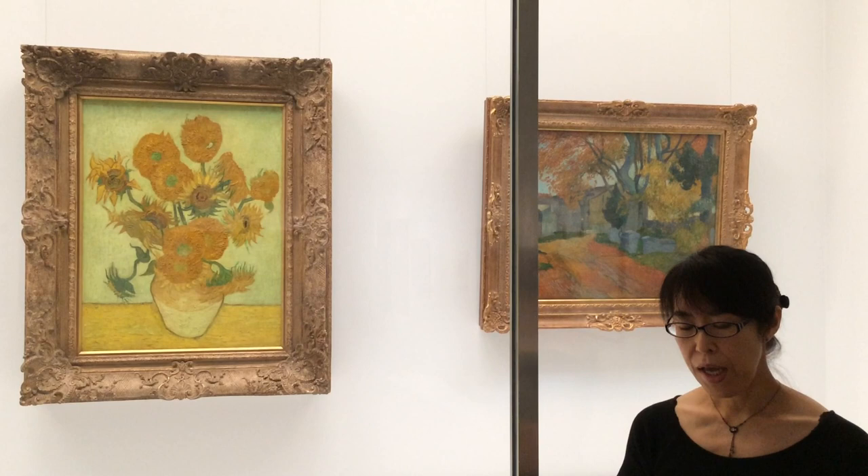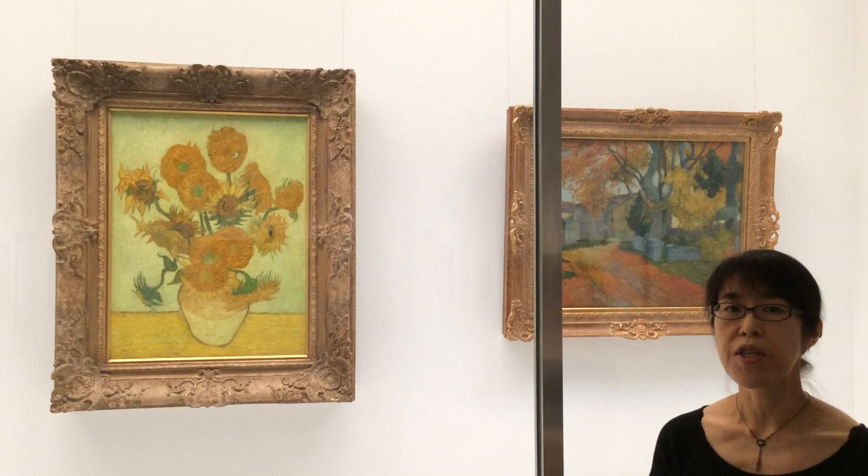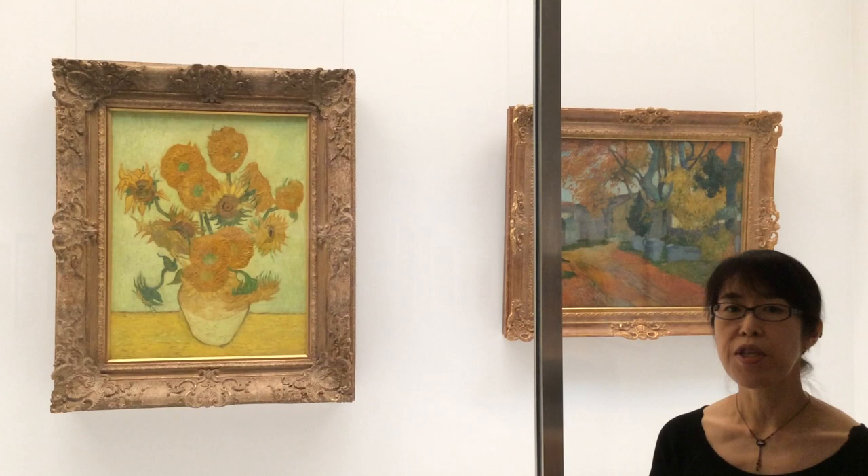While Vincent was alive, he admired Japanese art — for example ukiyo-e painting — and desired to visit Japan. So it might be much appreciated that his Sunflowers is in Tokyo, Japan, as one of our permanent collection. Thank you for listening.